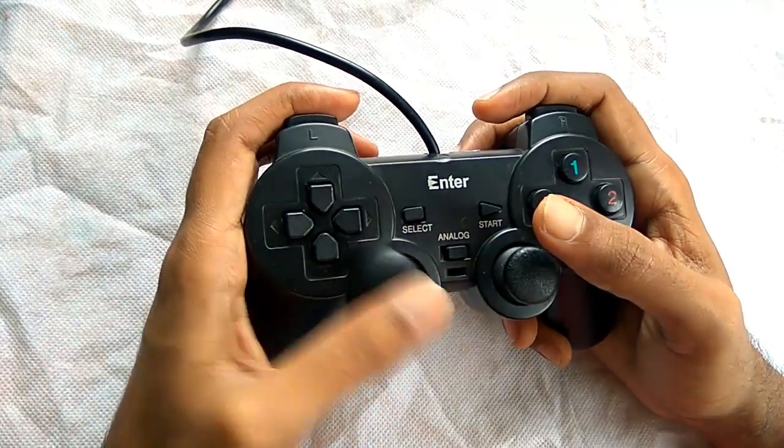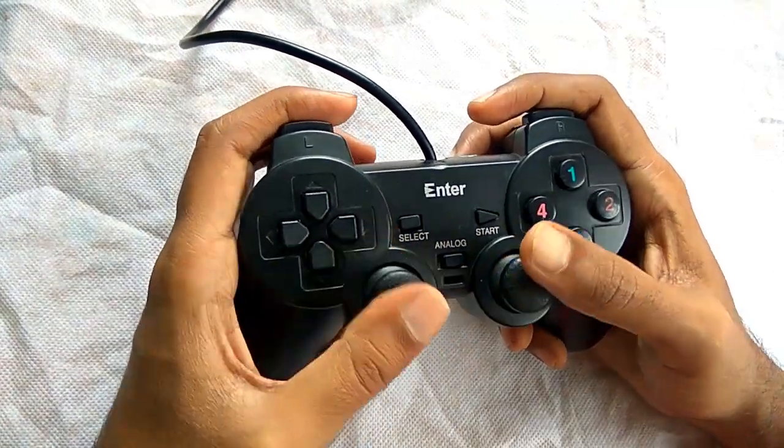As here you can see the gamepad is coming with 2 analog sticks and 12 digital buttons.